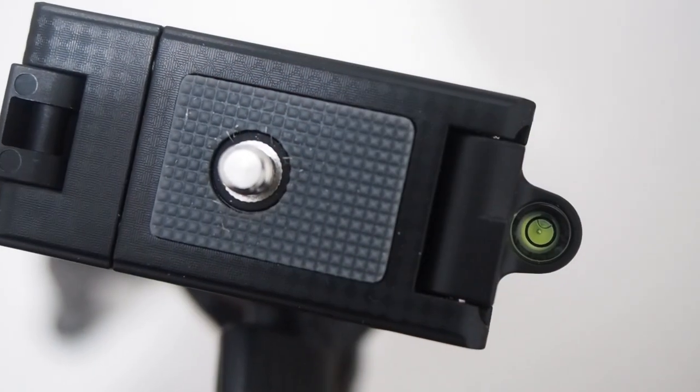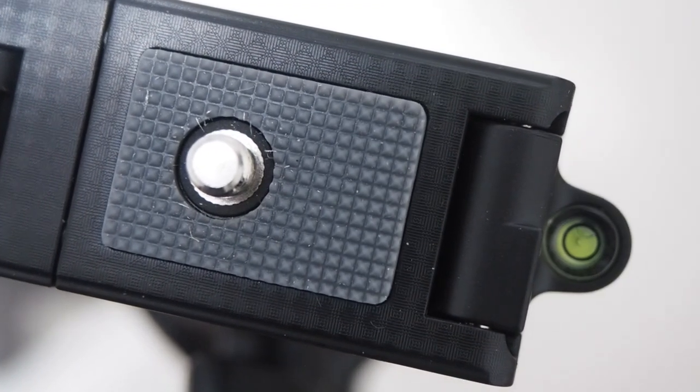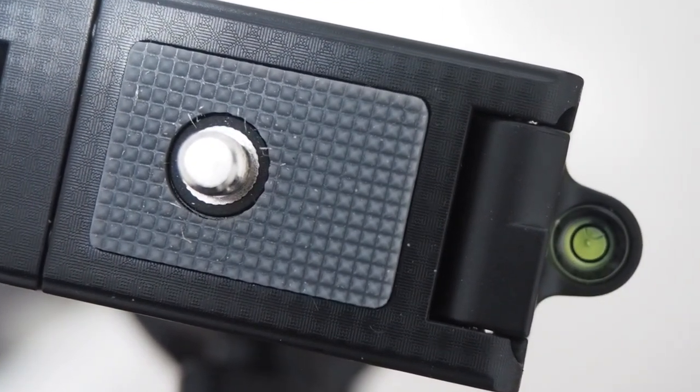It's got a nice little level on there, which is kind of handy. You'd want to get your level set before you put your camera on, because the camera will probably shift it a little bit. Though if you position your camera right, you should be able to see the level okay.